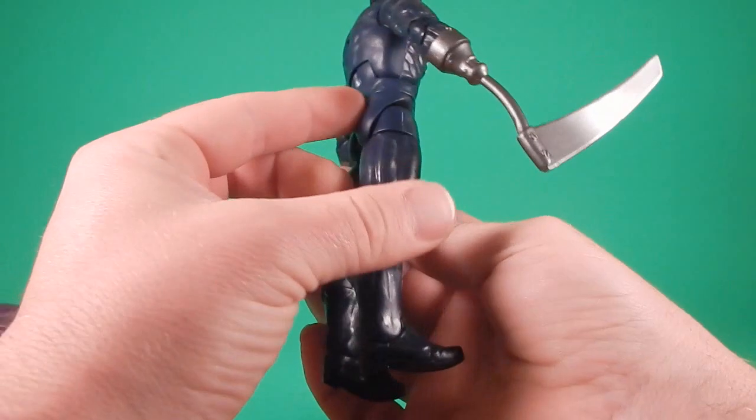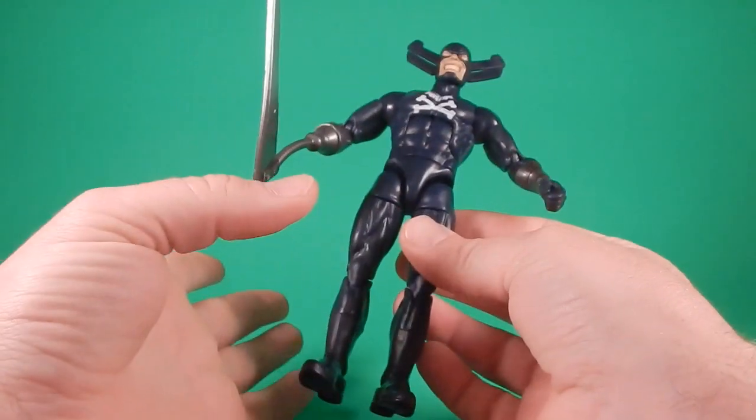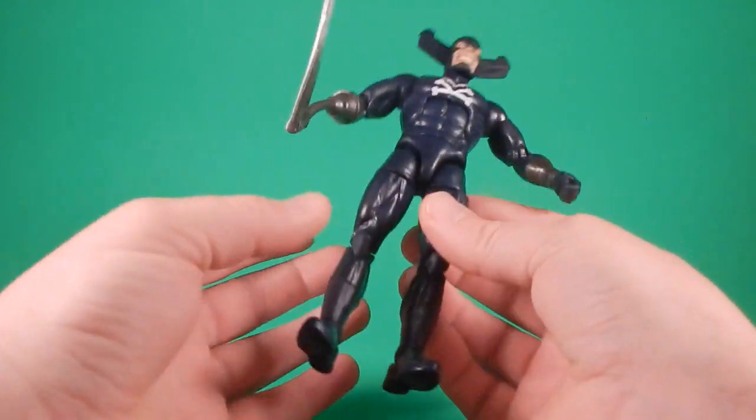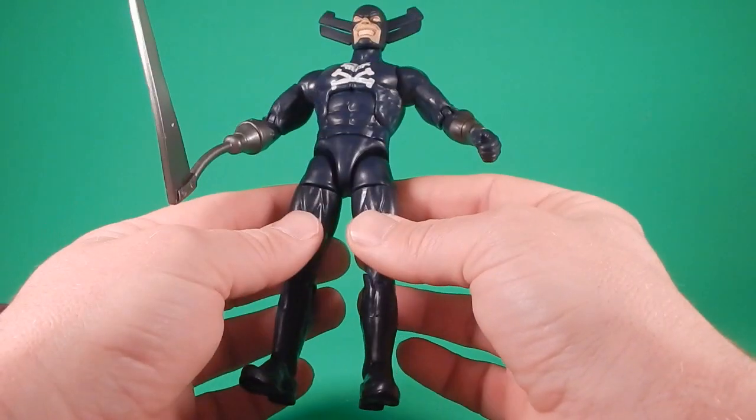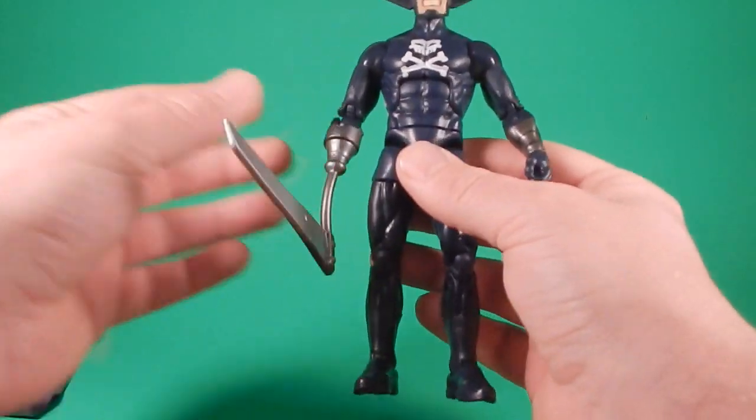I didn't notice it at first, but now that I've seen it, it's bugging me a lot. I may try to fix that before the end of the video.